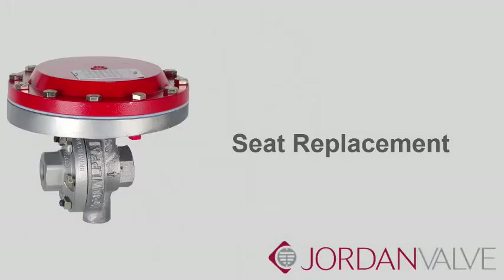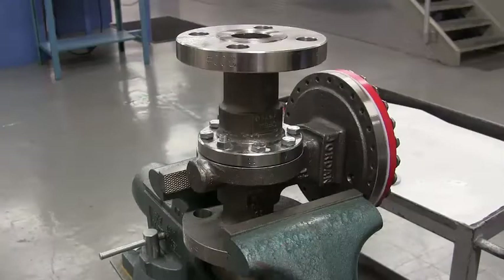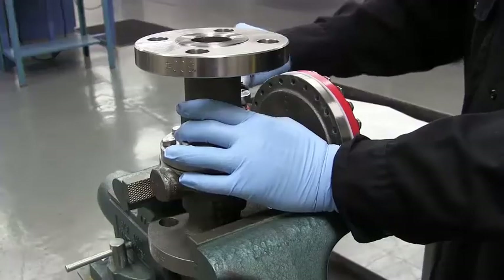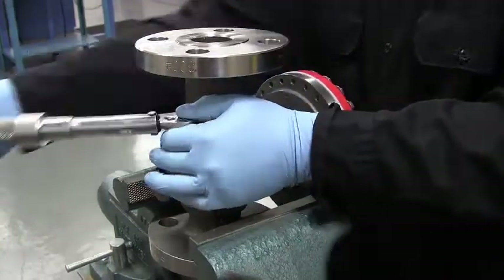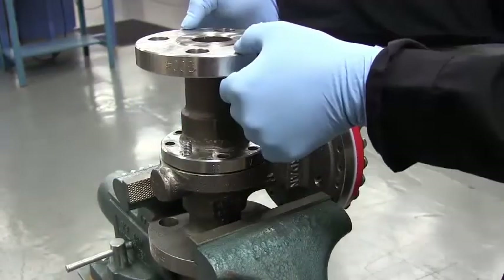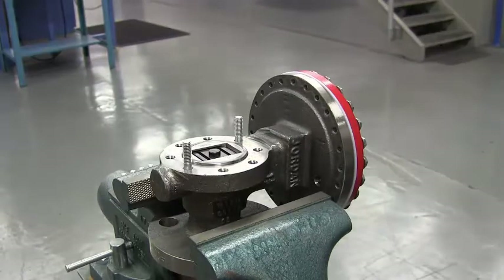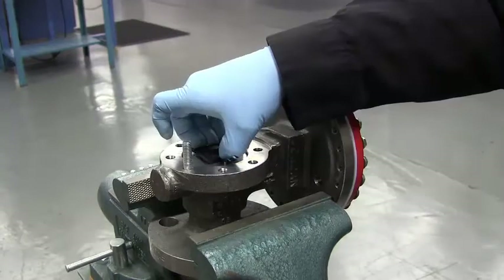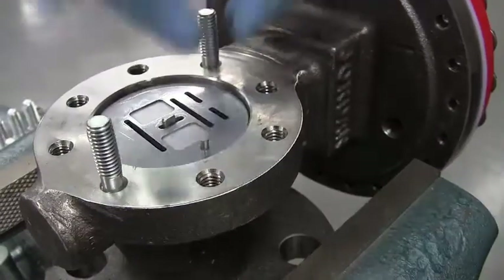Seat Replacement. Now that we have gathered the necessary materials, we will disassemble the valve. We will start with the disc assembly change-out, which includes the disc, the plate, and the disc guide. Make note of the V-stamps on the valve body and cap — these should always be aligned. When the valve is secure in the vise, remove the cap bolts and nuts with a wrench. Lift the cap straight up. Remove the disc guide, the disc, and the index pin.